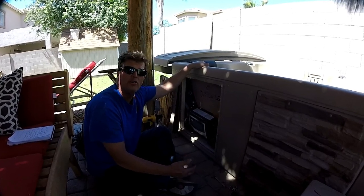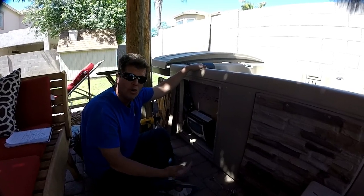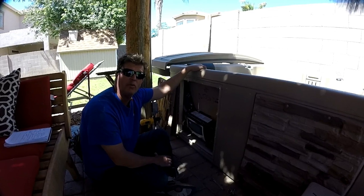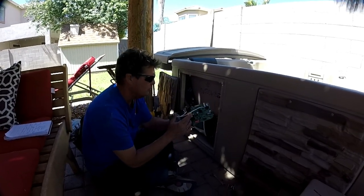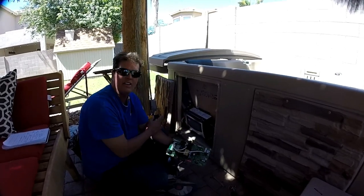Somewhere in the board or the sensors, it's not telling the hot tub to shut off when it hits the temperature — it's just overheating. I've already replaced the sensors on this hot tub about a week ago and it didn't solve the problem. Usually if it's not the sensors, it'll be the board. This is what a typical board looks like in a hot tub that has a Balboa VS pack like this.